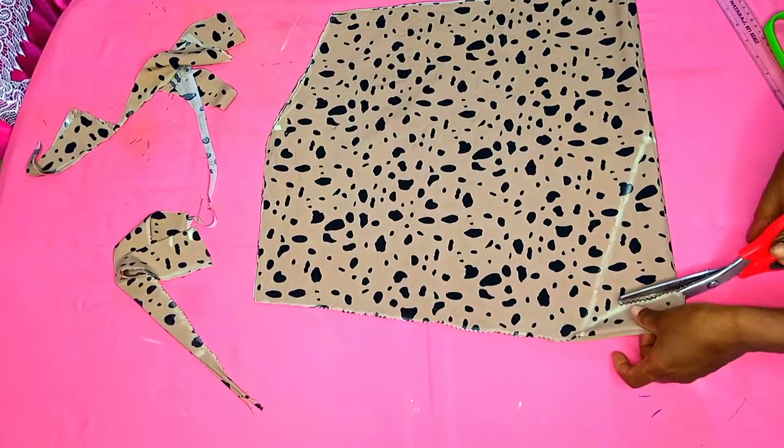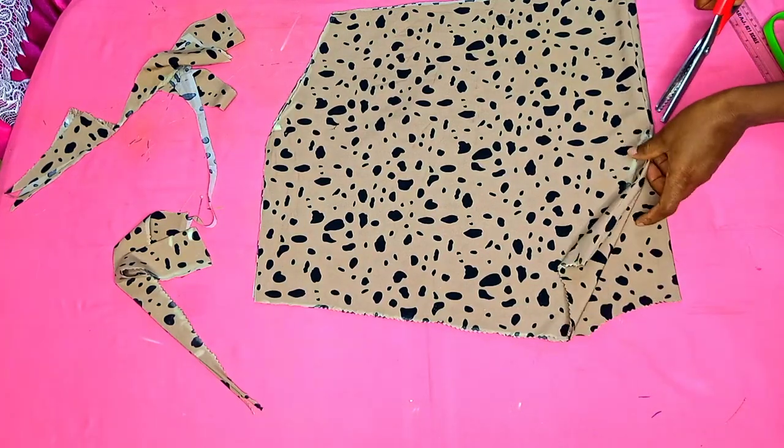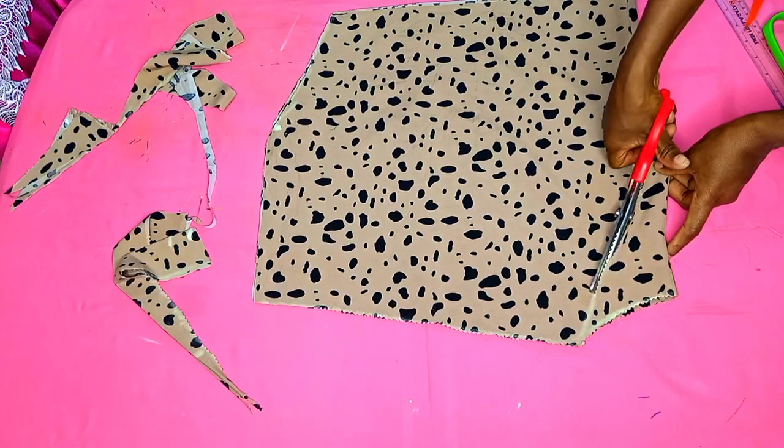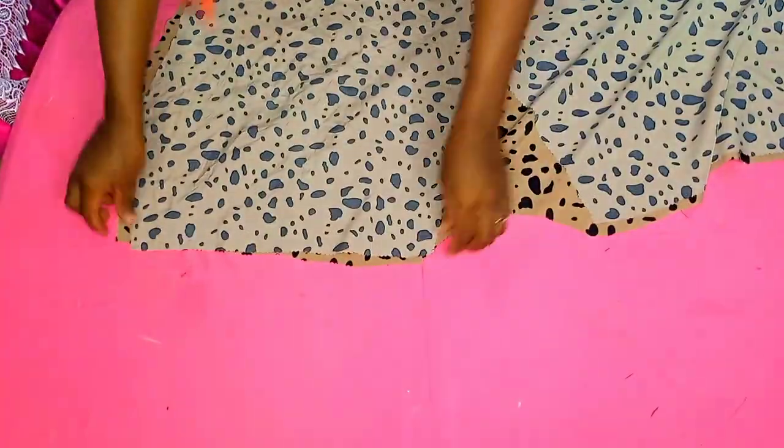When I get to this side, I'll first cut out the back neckline, then go ahead and separate the front from the back, and I also cut out the front neckline. I'm done with everything. This is the back piece and this is the front piece. I'll take them to my sewing machine.